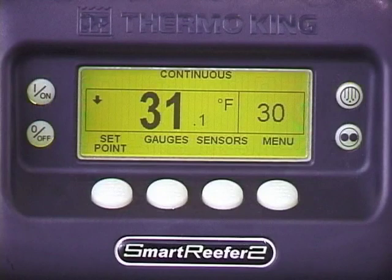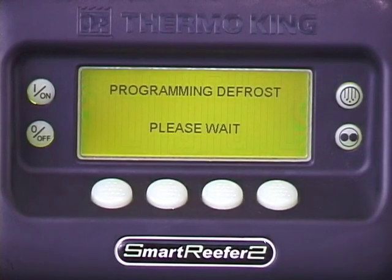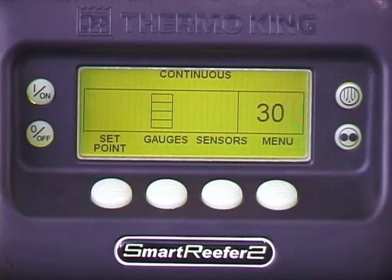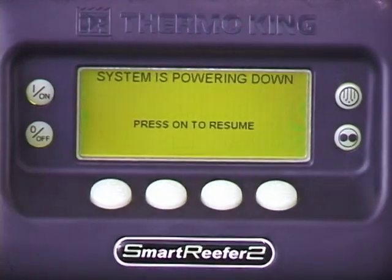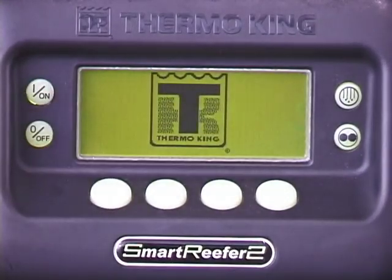Defrost initiates automatically as required; however, it can also be initiated manually. To do so, press the defrost key. If defrost is available, the unit will go into defrost mode. If 'defrost not available' appears, the unit does not need defrosting. During defrost, a progress bar indicates the approximate percentage of completion. Defrost terminates automatically. It can also be terminated by turning the unit off; however, defrost may not have totally completed. Also, if terminated manually, be sure to restart the unit. If you don't, cargo temperature will not be maintained and cargo damage may result.